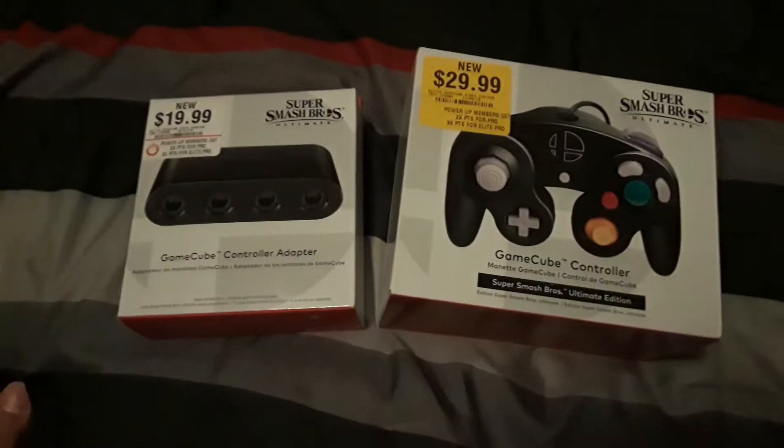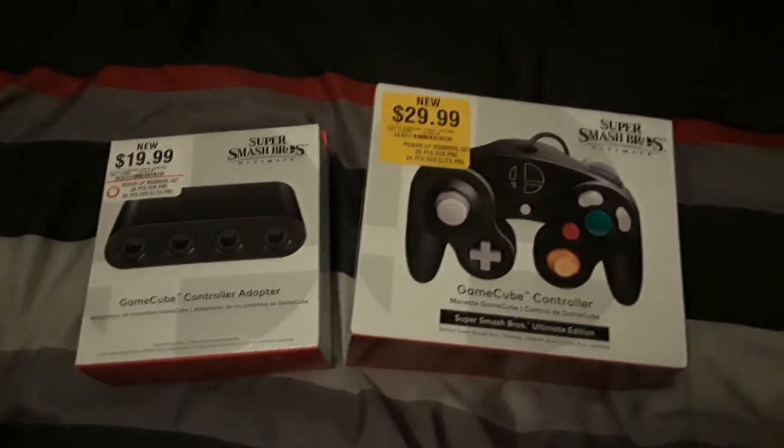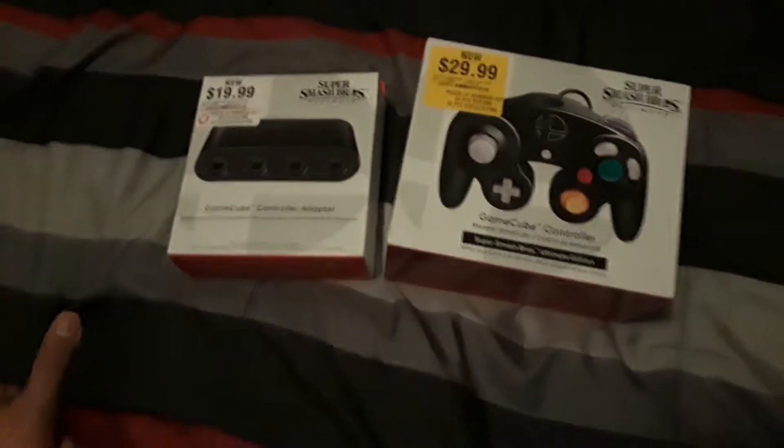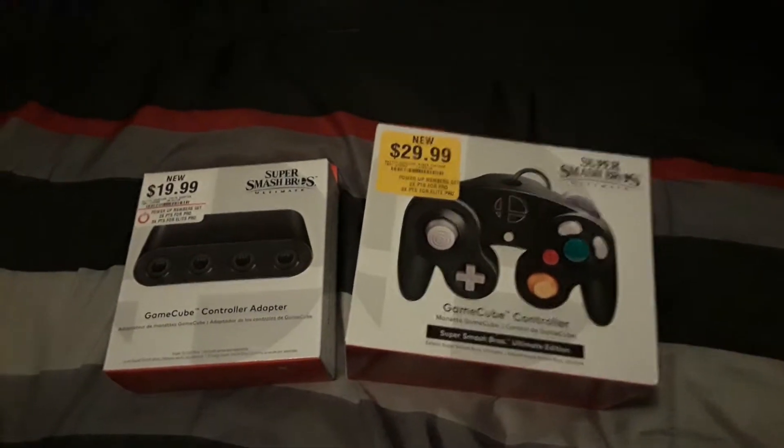Triforce Autocomaster2000 here. So as you can see, I got two new Nintendo Switch items, or accessories — well, one accessory and one controller, because this came out recently, I think two weeks ago.